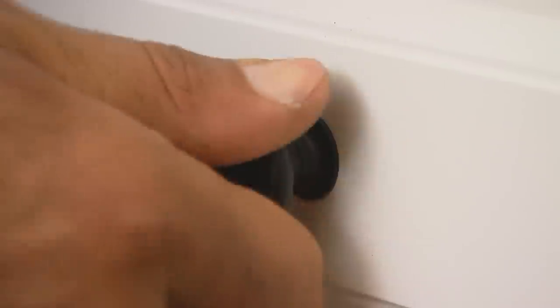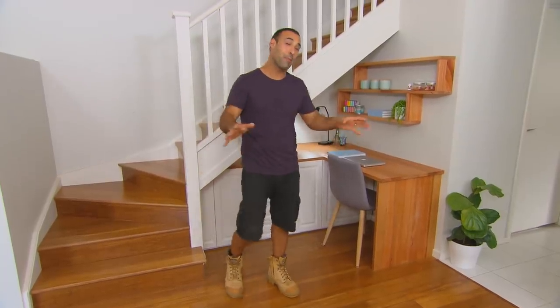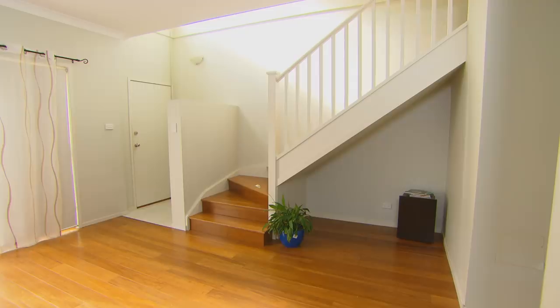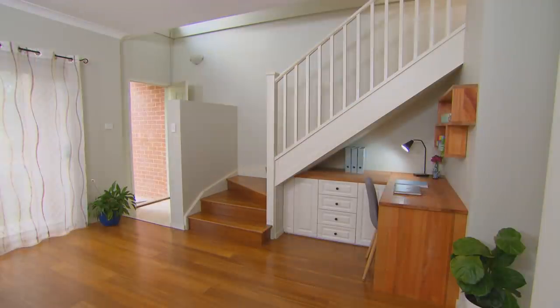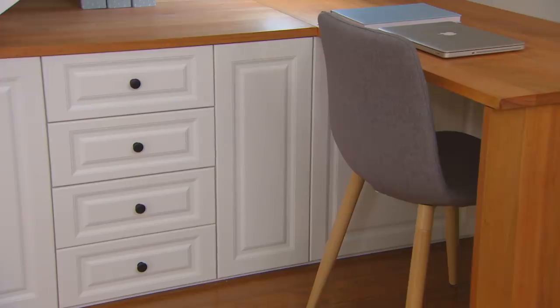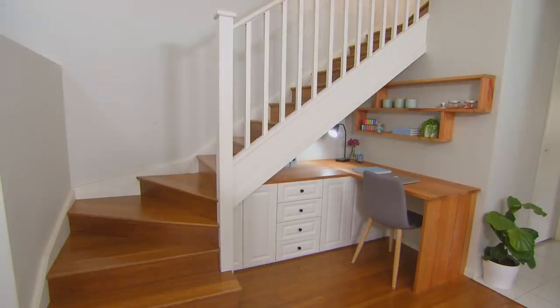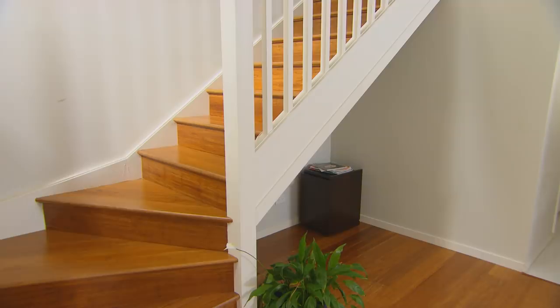Just a few finishing touches to make this really feel like a new workstation, and I'm really happy with the way this has come up. Remember, before it was just an empty hole. By buying some timber off the shelf from the hardware store and some flat-packed cabinets, you've made a space that looked unloved into something useful. Have a look around your place for an unused space — you too can make it work for you.